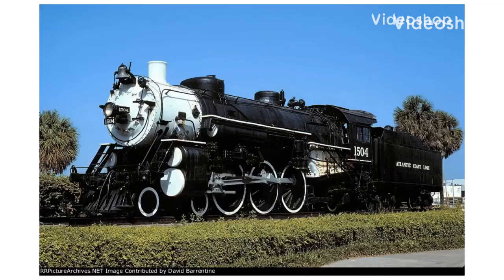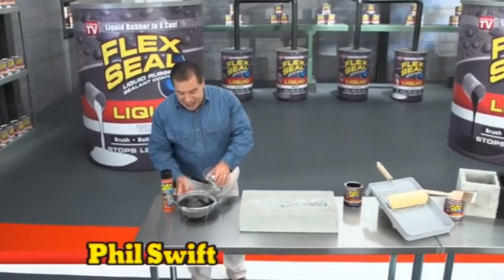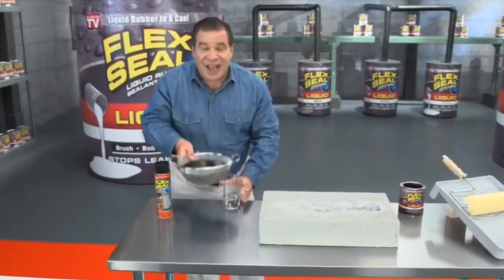Hi, Phil Swift here for Flex Seal, the easy way to coat, seal, and stop leaks fast.